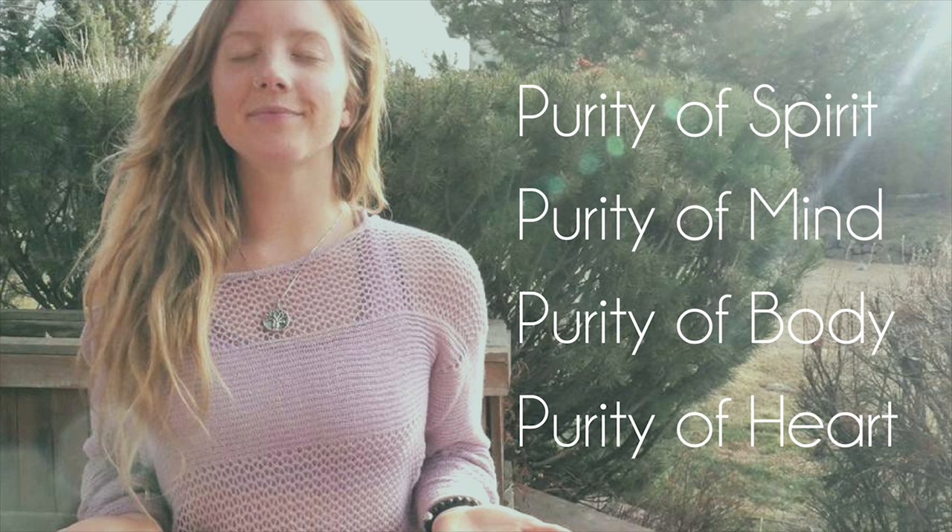On your next inhale, feel that white light go up to your throat, wrapping your throat chakra — your voice, your speech, your communication — in pure white light, so that you may speak clearly, speak purely, speak positively to yourself and those around you.